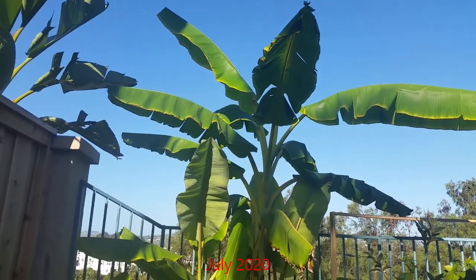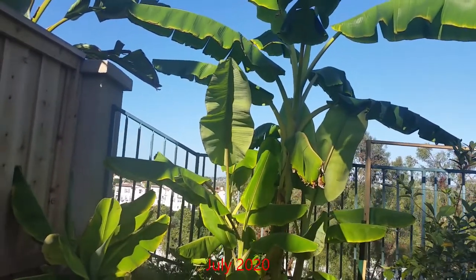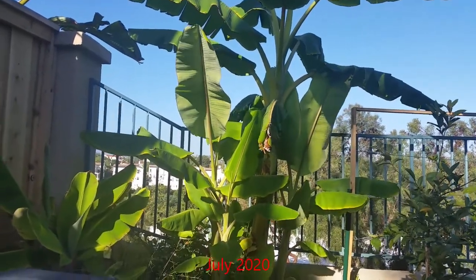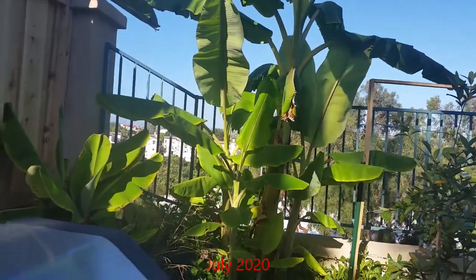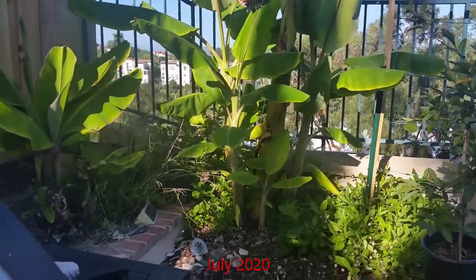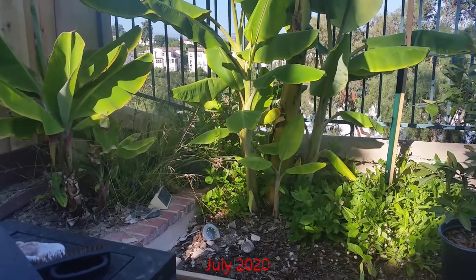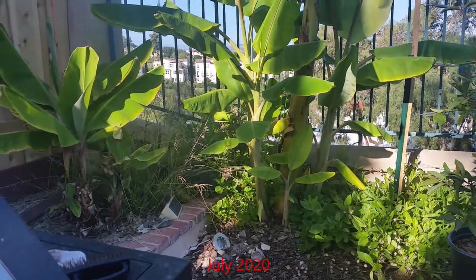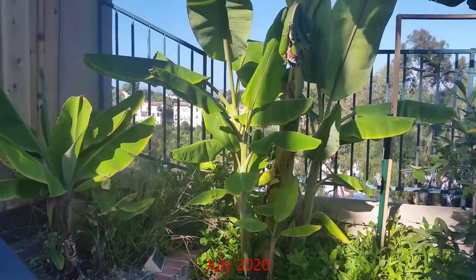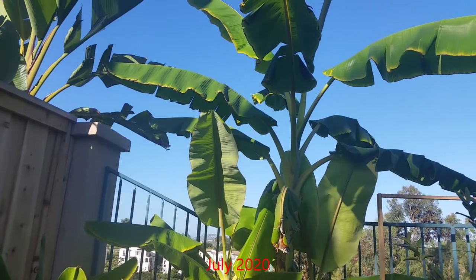By July of 2020 the plant had reached a height of about eight feet, was looking very healthy, and had produced several large leaves. It also had produced a few more pups. The pups that had started to develop in November of 2019 had also put on quite a bit of growth.